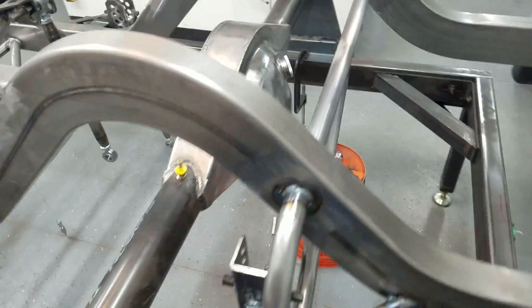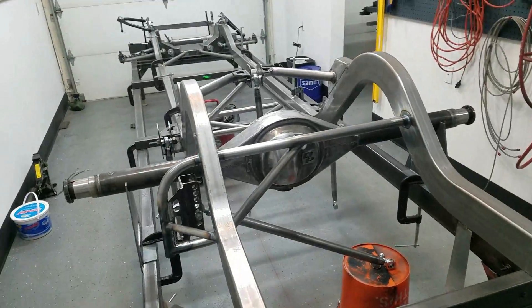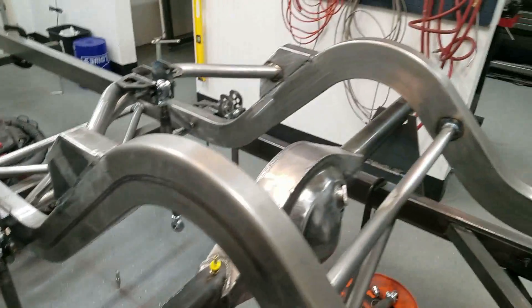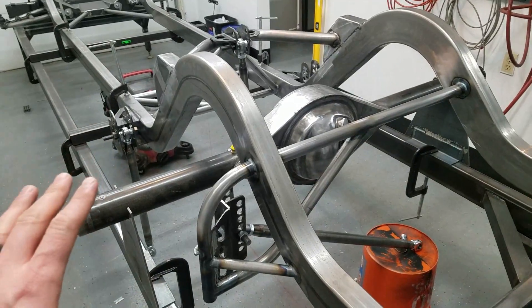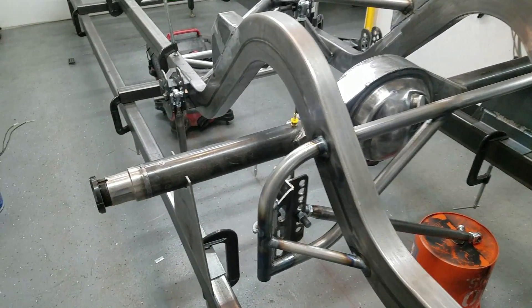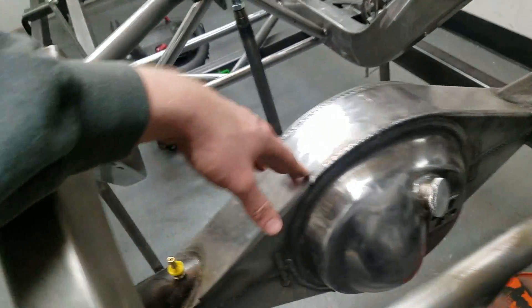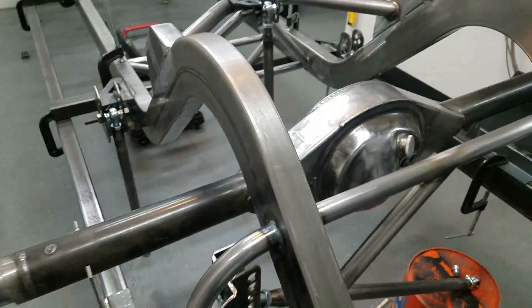It's 7:30 at night and UPS brought my rear housing. What we got here is a 62-inch wheel-mount-surface to wheel-mount-surface Ford 9-inch rear end housing. It's the Quick Performance fabricated version — the fabricated housing is a little bit stronger. It's got their little logo there.